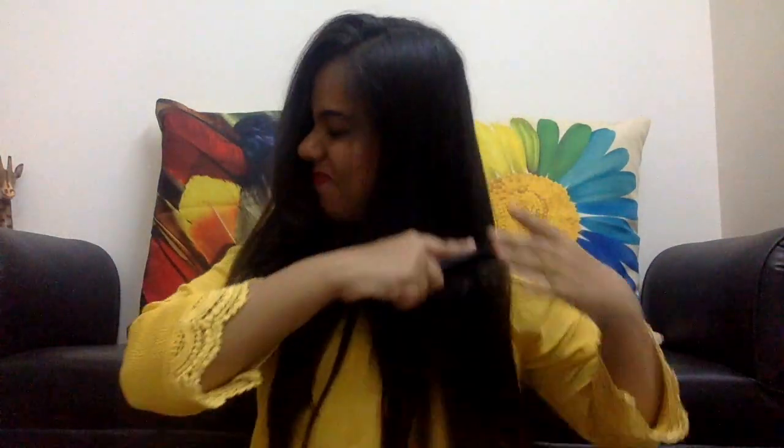Take the heat protection spray and spray it throughout your hair, but avoid the scalp. Now comb and detangle — make sure there are no knots. Now take a section of your hair from the side and tie it up into a bun or a knot, and secure it with a clutcher.